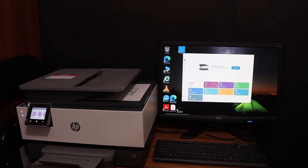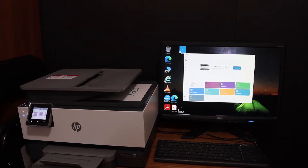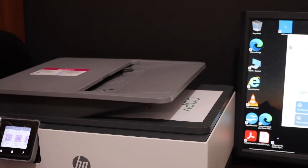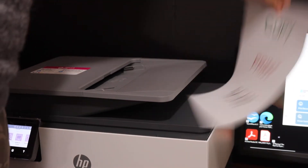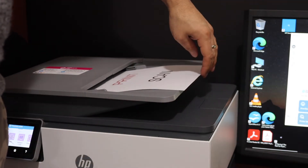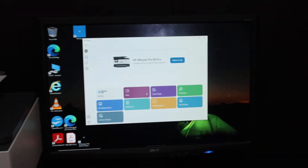Today's video is regarding the HP OfficeJet Pro 9015 all-in-one printer. I'm going to show you how to do two-sided scanning. The first step is to switch on the printer. Now go to your printer and place a page facing upwards on the document feeder. Then go to Windows and your computer or any device you have.